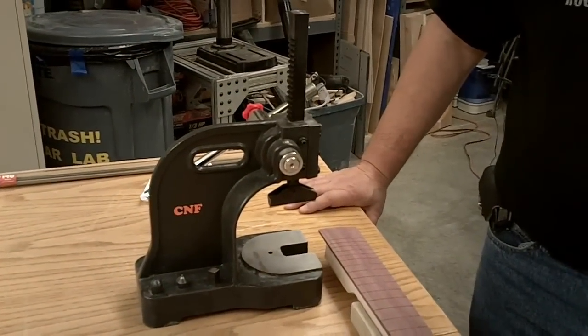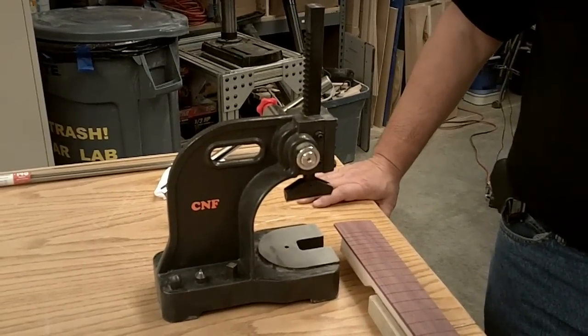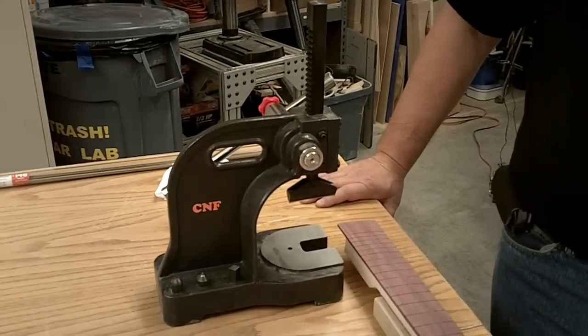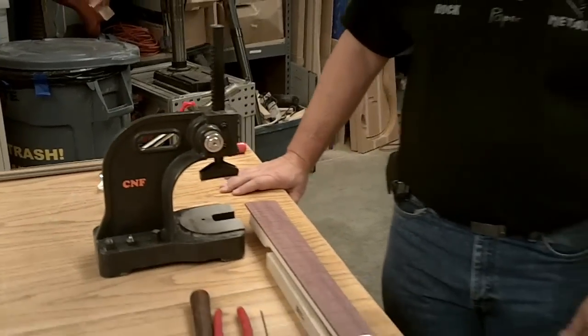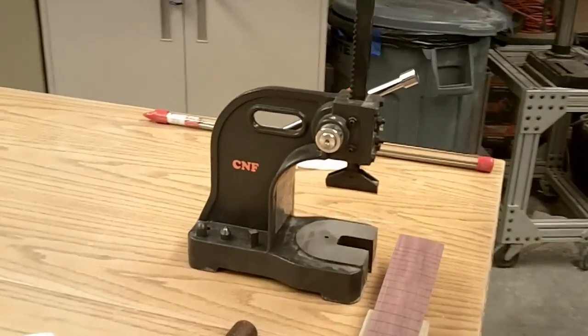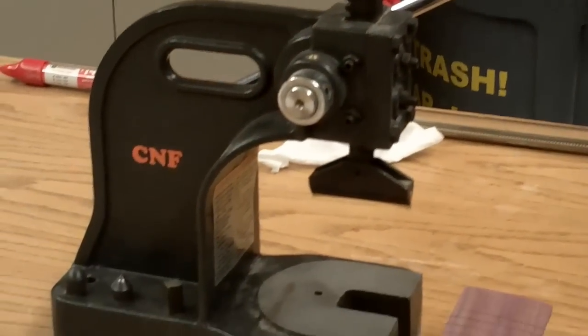A lot of questions have come up: what is the Arbor Press used for, or why do we need to draw the Arbor Press? Well, in the guitar lab we use the Arbor Press to actually set the frets on our necks. I'm going to go through a demonstration of how we utilize our Arbor Press here in the lab. If you take a look at our Arbor Press as you've zoomed in on it, you'll notice that it's extremely similar to the Arbor Press that you're actually designing as part of the IED class.